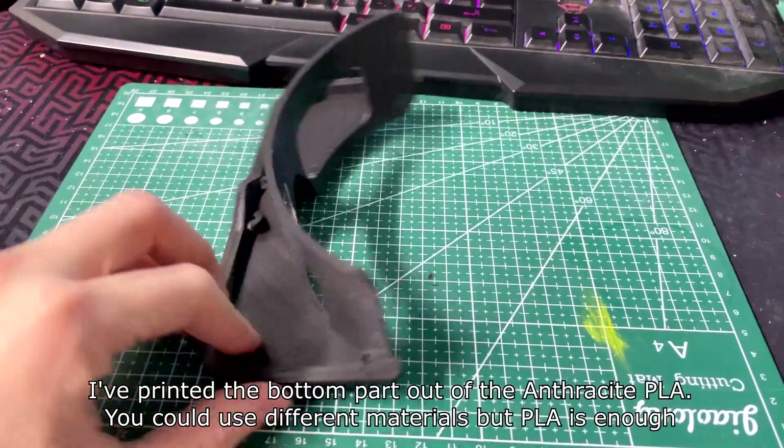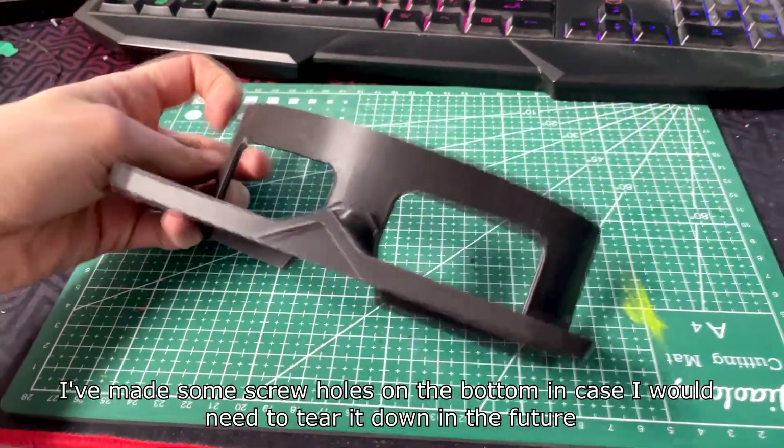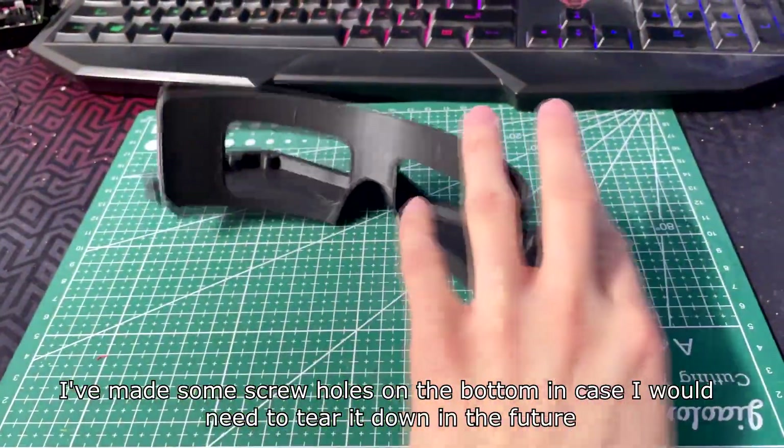I've printed the bottom part out of the anti-warp PLA. You could use different materials, but PLA is enough. I've made some screw holes on the bottom in case I would need to tear it down in the future.